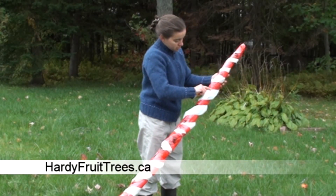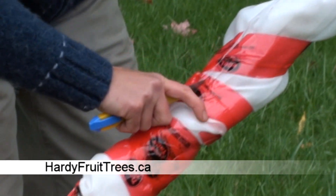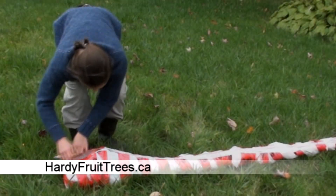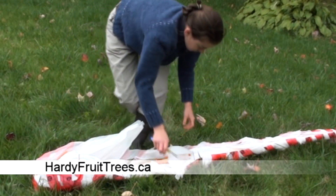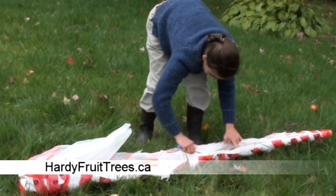To open the package, use scissors if available. If you use a knife, be very careful to use a small blade in order to avoid cutting the trunk or the branches of the tree.